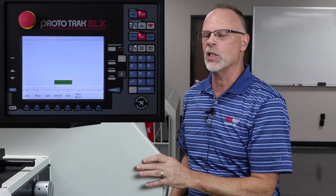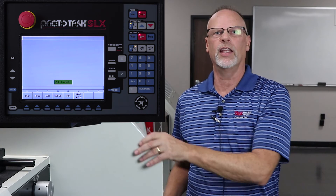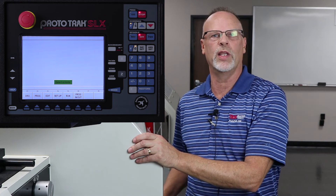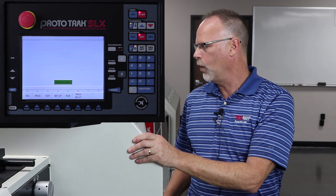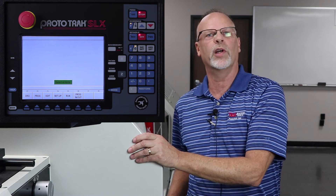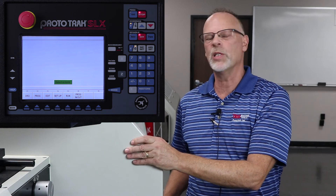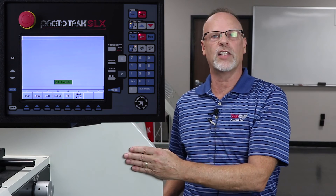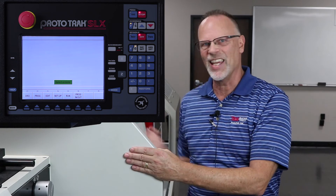This completes the segments for doing all the ID work in the ProtoTrack SLX lathe. In the future we'll show you this also in the RX lathe. But for now, this should really get you started in knowing where you're going with all this stuff. I hope it's been beneficial to you. I've enjoyed teaching it to you. I'll see you in the next video, and remember as always — keep on tracking.